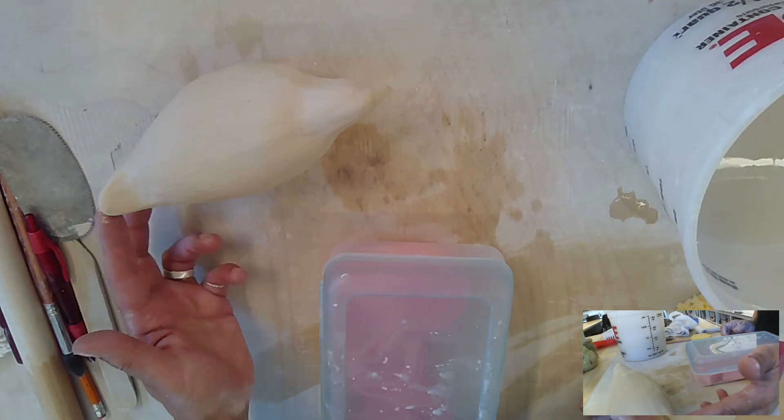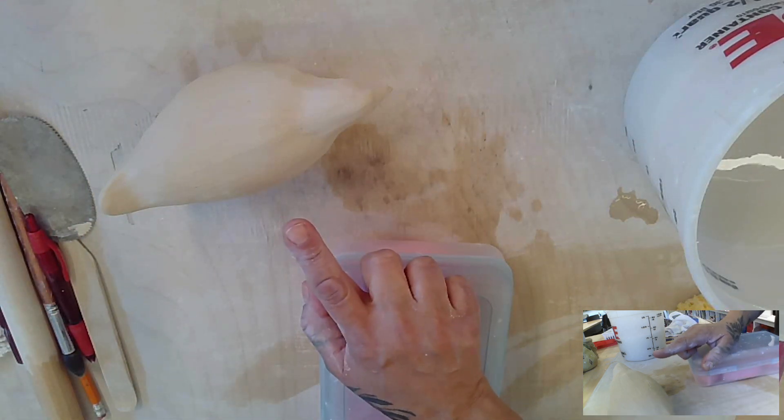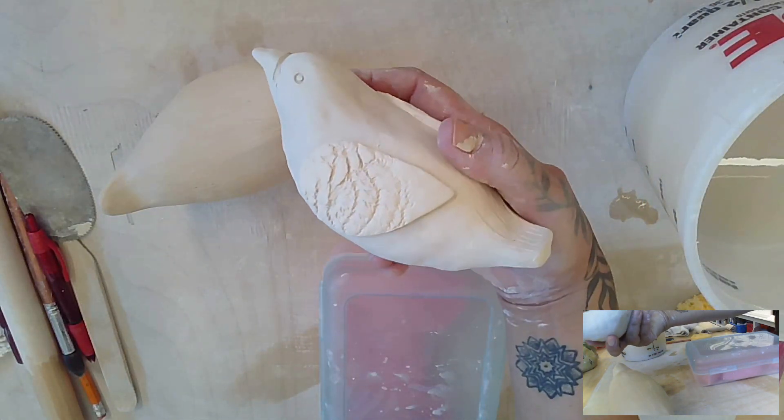Welcome back to the process video for bird making from a pinch pot. In the last video we created this bird from a pinch pot, and now we are about to make some wings for this guy.